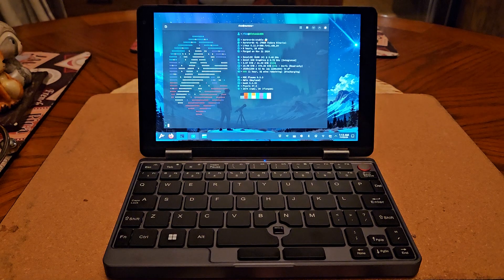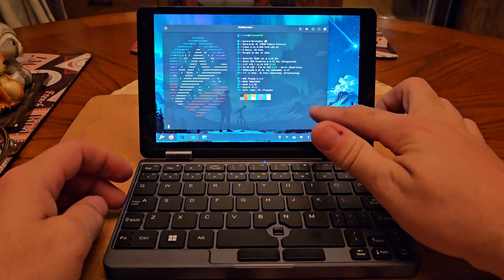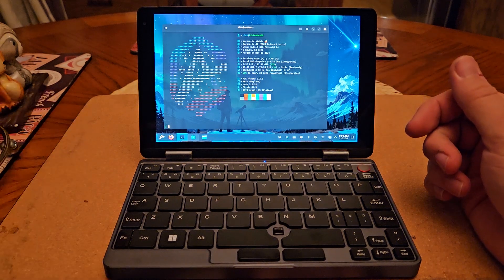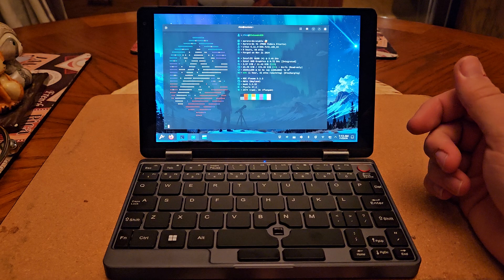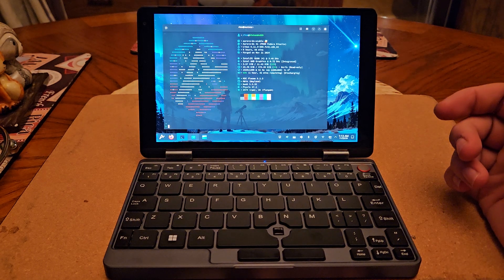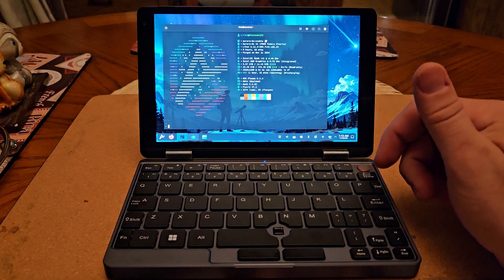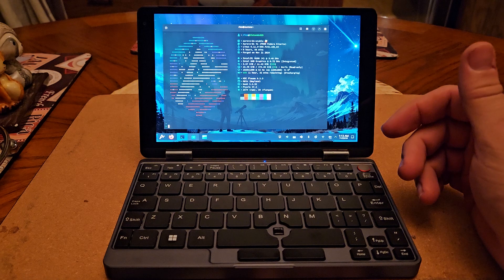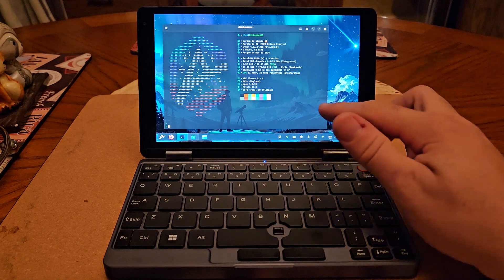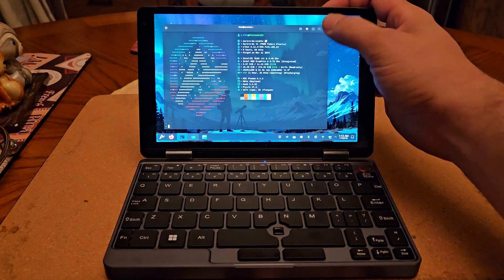This device has an Intel N100 running at 3.4 GHz with Intel integrated graphics — nothing impressive. This model advertises around 11.4 GB of usable memory, even though it may be 16 GB installed. It came with half a terabyte of storage, and the screen resolution is 1920 by 1200.